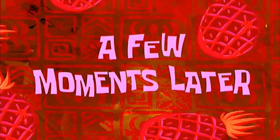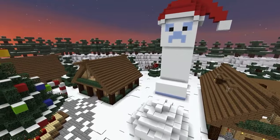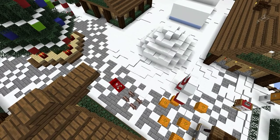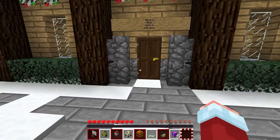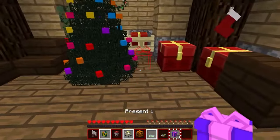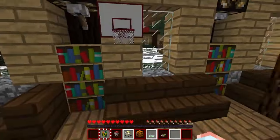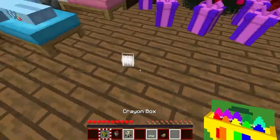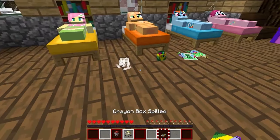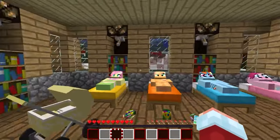A few moments later. First on the list, I have Fluttershy. He always dreamed of a new construction set — I'm sure he'll be delighted to receive a creative set with a variety of parts so he can build his own amazing designs. Next, I have Rainbow Dash. She always loved to draw and create. I think she will love a selection of art supplies: paints, brushes, markers, and canvases. Next on my list is Pinkie Pie. He is passionate about science and research. I think giving him a set of science experiments and laboratory equipment would be a great idea — he will be able to conduct his own experiments and discover amazing scientific facts.